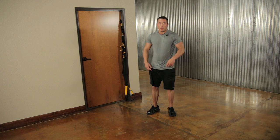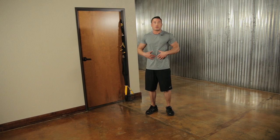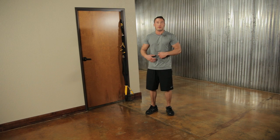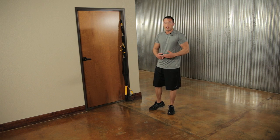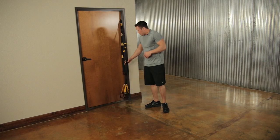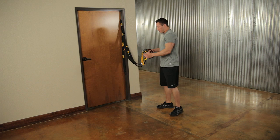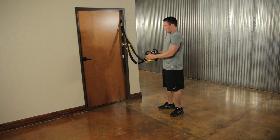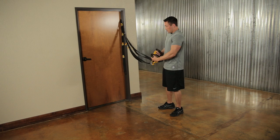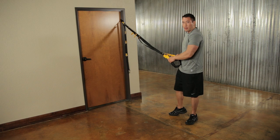The squats work your glutes and quads. Keep your core tight throughout all exercises — taking your belly button back to your spine. Now we're going to finish our quads and glutes with gravity lunges. Take the two handles and make them into one: take the right handle through the left one, then through again, and pull tight. That turns it into one handle for single leg lunges.